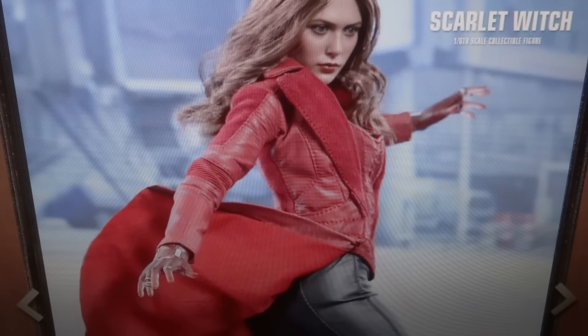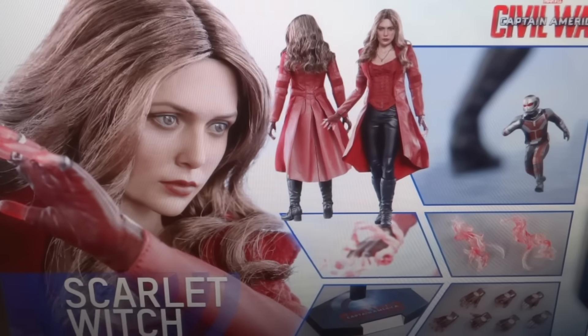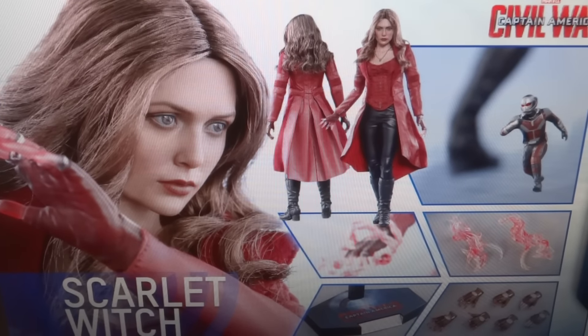The accessory effects she comes with are identical to the ones that both of the other Scarlet Witches came with. The base is very standard, you get a set of hands, and then you're going to get a little Ant-Man with her — he's kind of like running. It's neat that some characters are coming with a little Ant-Man: Black Widow came with one where he was landing, Ant-Man came with one just standing, and now Scarlet Witch comes with one that's running. It just entices people to buy a figure that maybe is lacking on accessories. I'm definitely not going to buy this figure just for the Ant-Man.